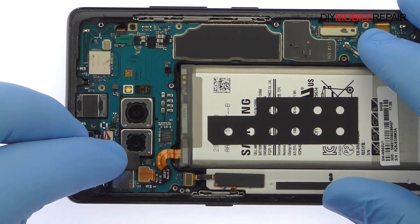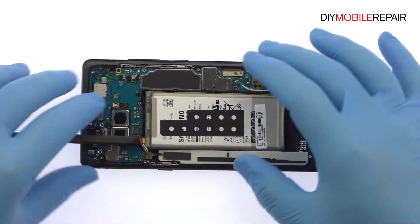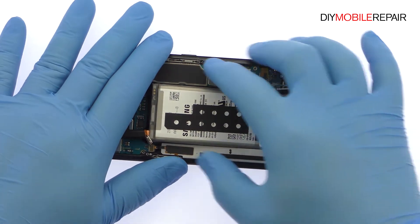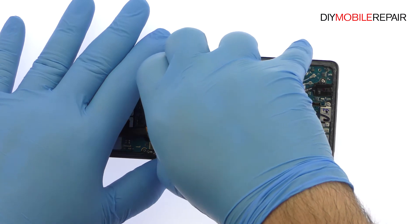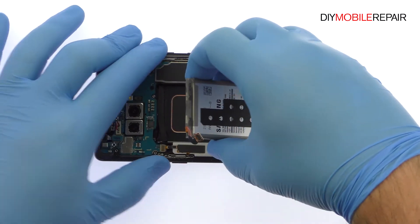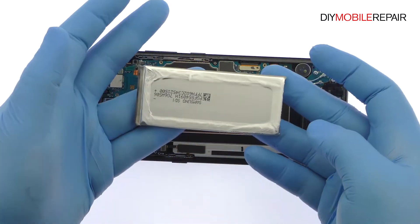Disconnect the Note 8 battery cable from the motherboard. The Samsung SDI-made battery is well wedged and adhered in place. Use the spudger to dig it free from the adhesive. After a brief struggle, out comes the 3.85-volt, 3300 mAh Samsung Galaxy Note 8 battery.